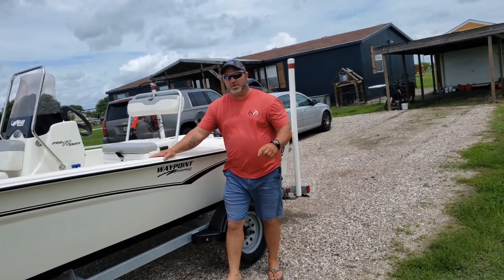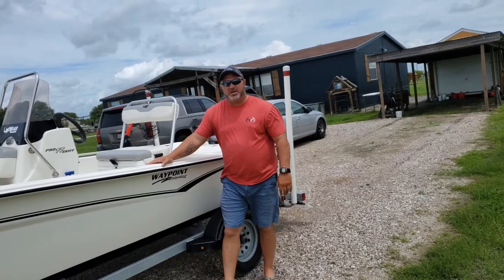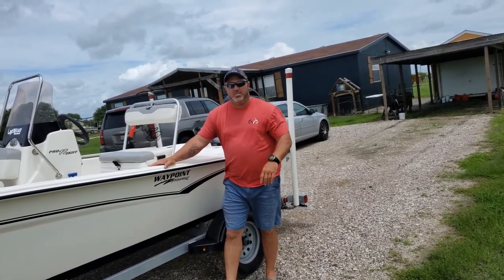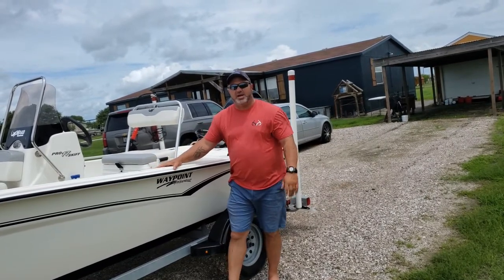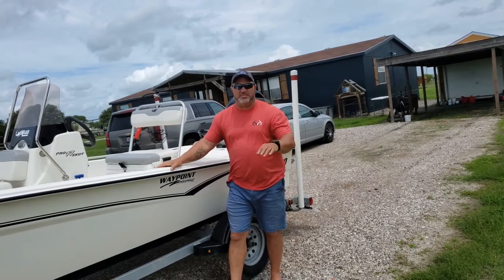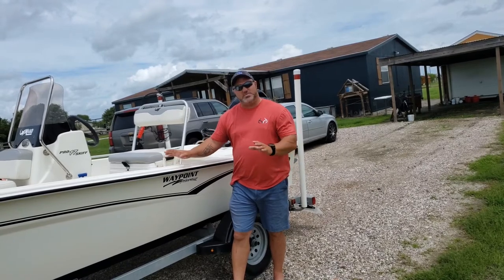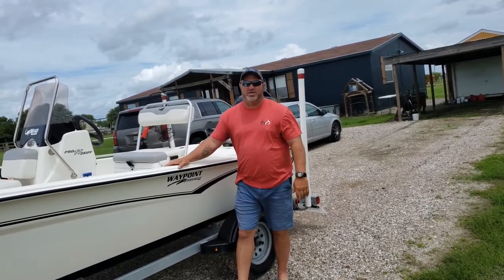Welcome to HAB Outdoors. Today we're going to do another review on our Mako Pro Skiff — kind of an update video. I know last time was a little bit windy, and we've got some wind out here today again. Last time I went over some things pretty quick, may have left some things out, and I didn't have my cameraman, which made the video a little hard to watch. So today I'm going to do an updated video and show you some more stuff. Stick around.